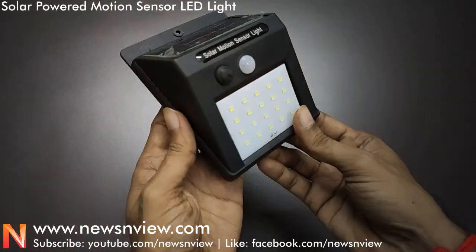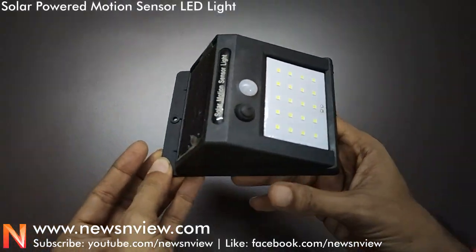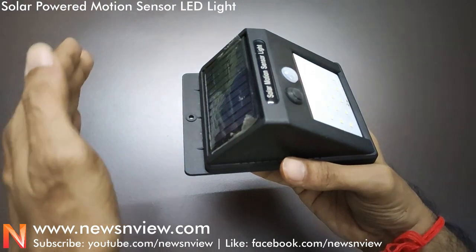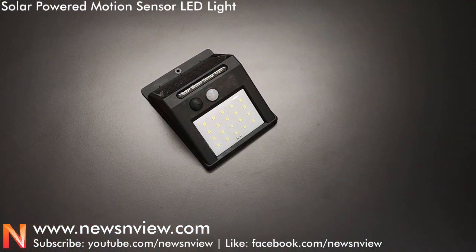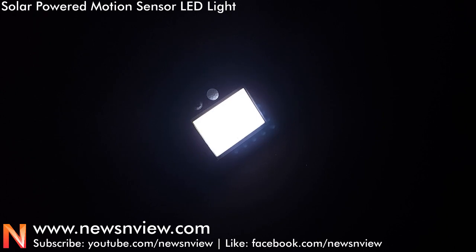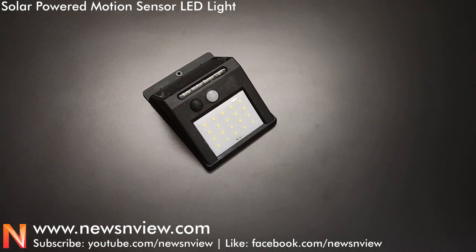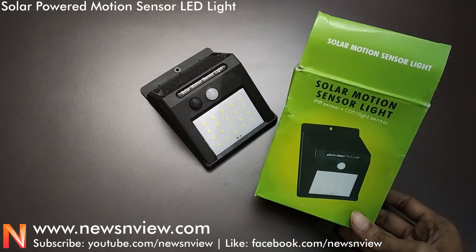Here is the power button and the LED light. If we keep the light in a room with daylight, the light will be closed and the battery will be charged. If we keep it in a dark room, the light turns on. The light works well overall.